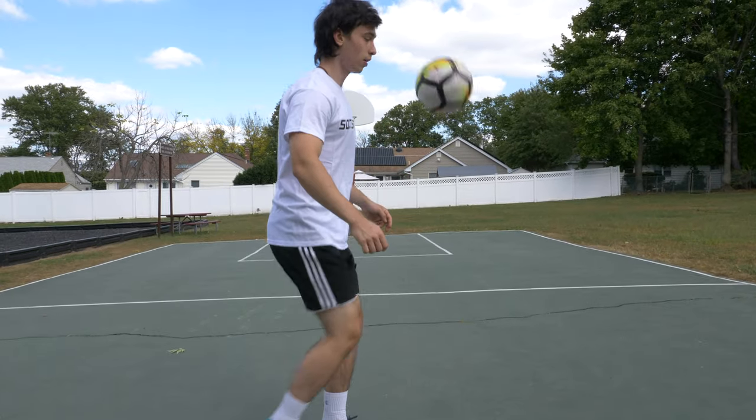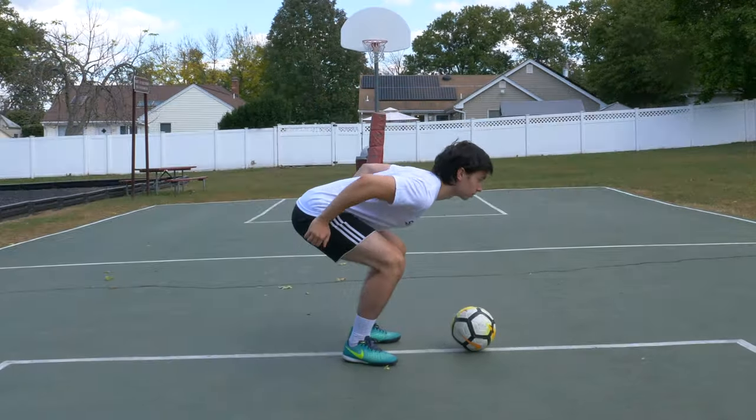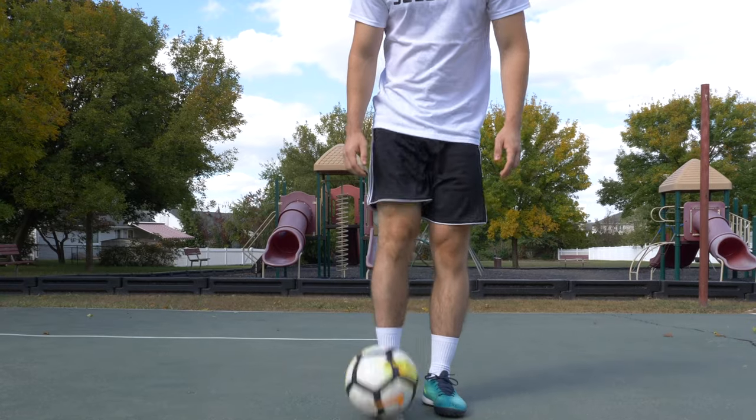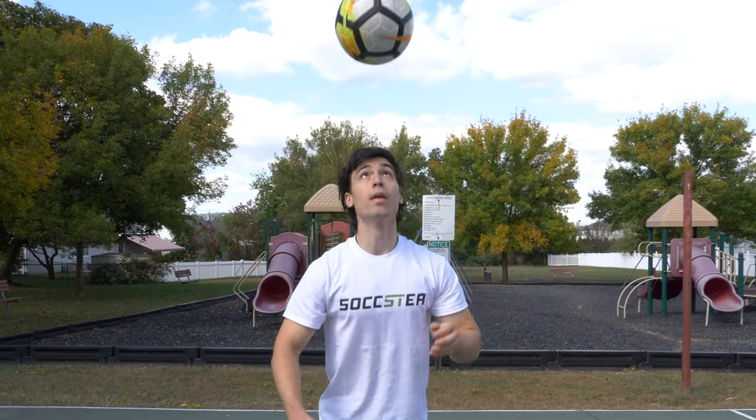I think the best way to teach this skill is to break the video up into two sections. First, we'll show you the body mechanics needed to actually keep the ball balanced on your neck. And second, we'll give you some simple exercises you can practice to be able to catch the ball out of the air.